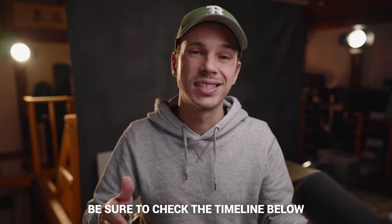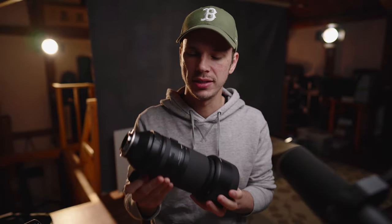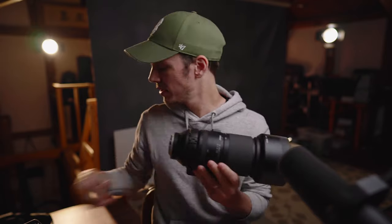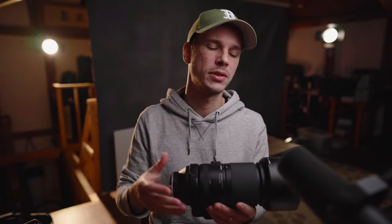Let's take a look at this lens itself. The build quality is pretty solid. It's not metal — it's that nice quality plastic you see in a lot of these G2 Tamron lenses. It feels very similar to the 70-180, which is a great lens. It feels solid, and after using several Tamron lenses for years I'm not worried about the build quality at all. This is going to be a rugged enough lens.